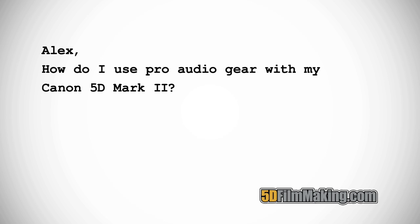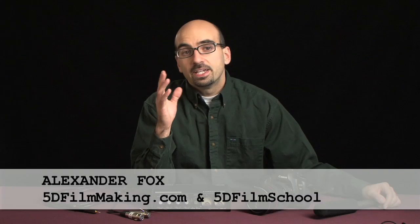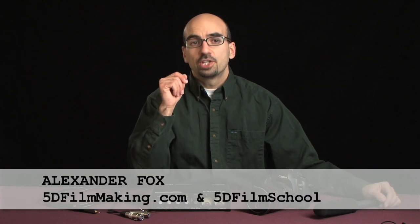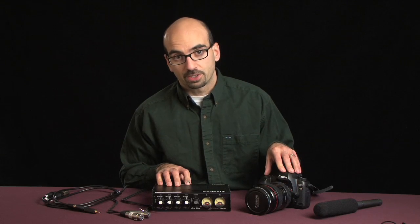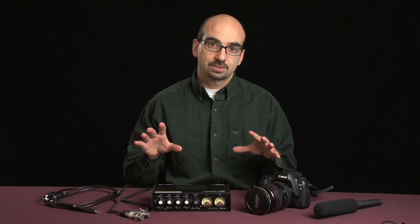Alex, how do I use professional audio gear with my Canon 5D Mark II? If you've seen my 5D film school, you know that I'm a big fan of using field mixers for DSLR video production. There are a few reasons for this.